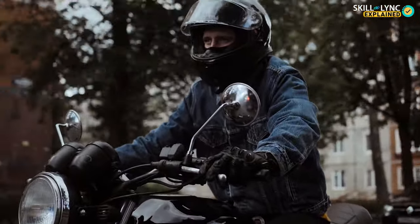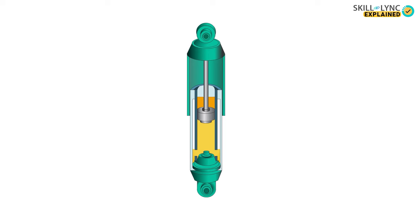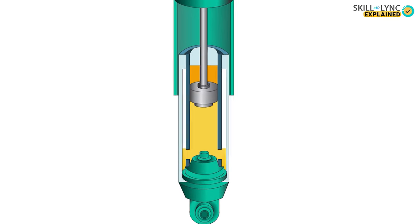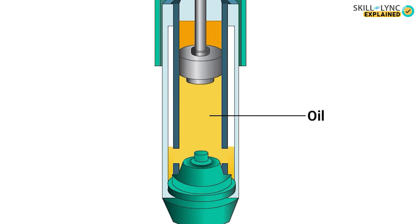Since its usage is very common, let's look at its construction and working. The upper eye of the shock absorber is connected to the axle and the lower eye is connected to the chassis of the vehicle. A two-way valve, V1, is connected to the piston rod, and another two-way valve, V2, otherwise known as the foot valve, is connected to the lower end of the cylinder. During bumps or depressions, a certain amount of resistance is needed in both directions, provided by the fluid which fills the spaces between the walls V1, V2 and the reservoir.